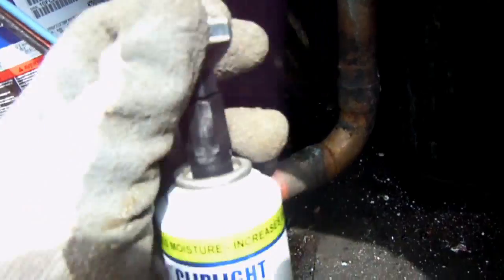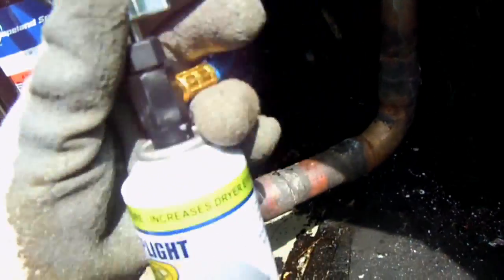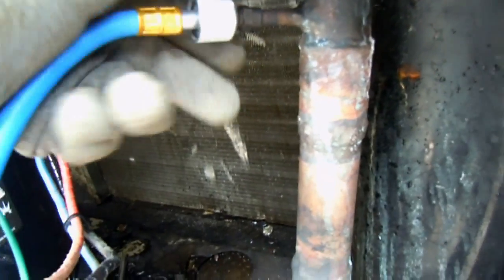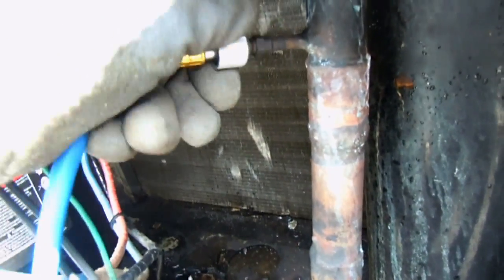Now it's completely empty. Now we can close this piercing valve, and then we can remove the hose from our suction line.